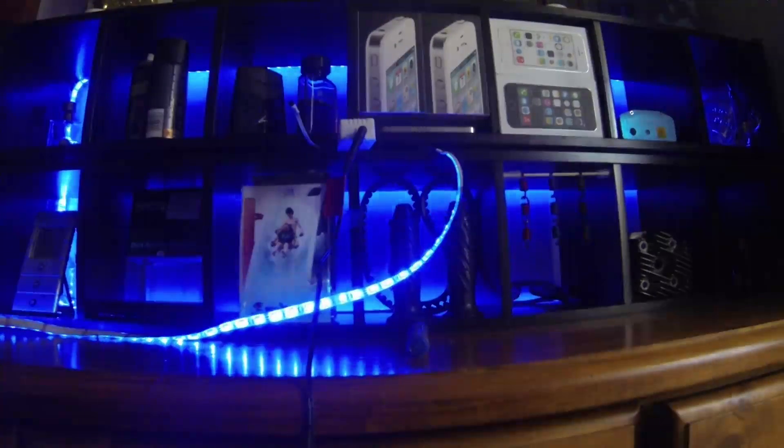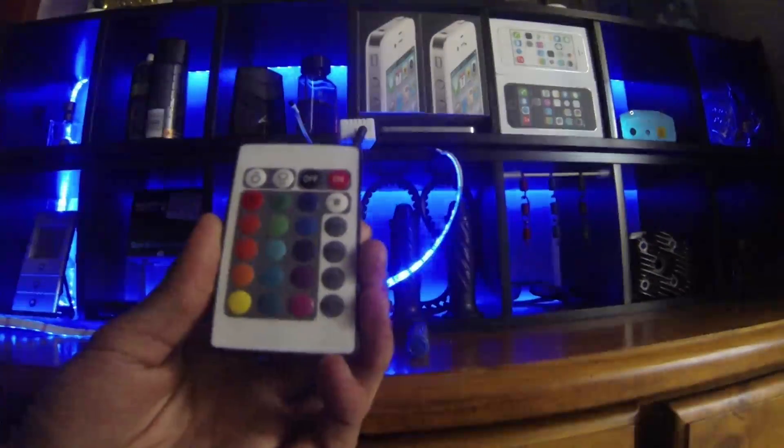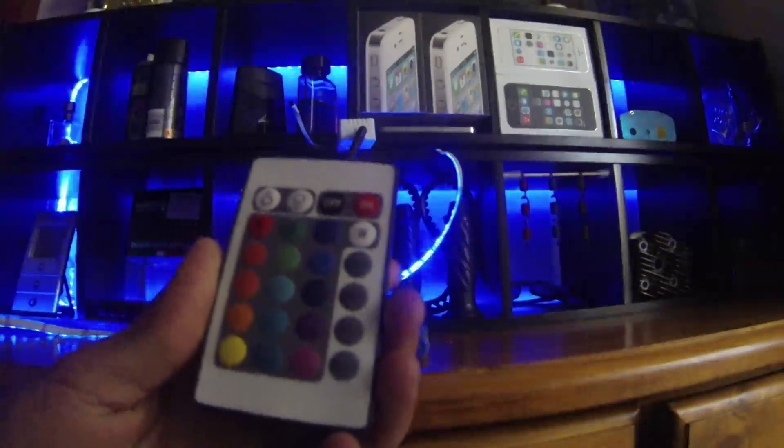So here's what I'm going to do to show you how to fix it — not only for the 24K remote, but also for the 42K remote, I believe it is. The next one up, the better one.